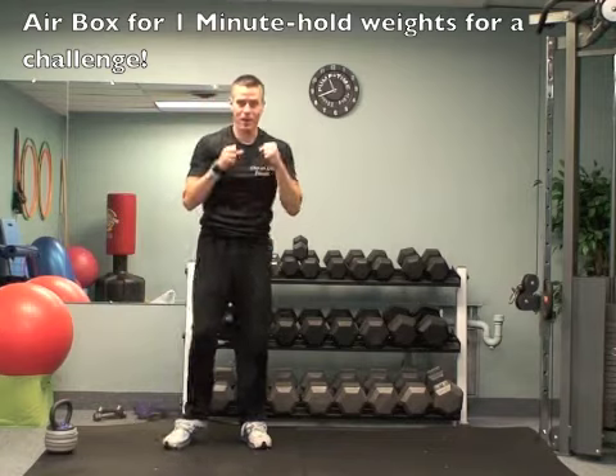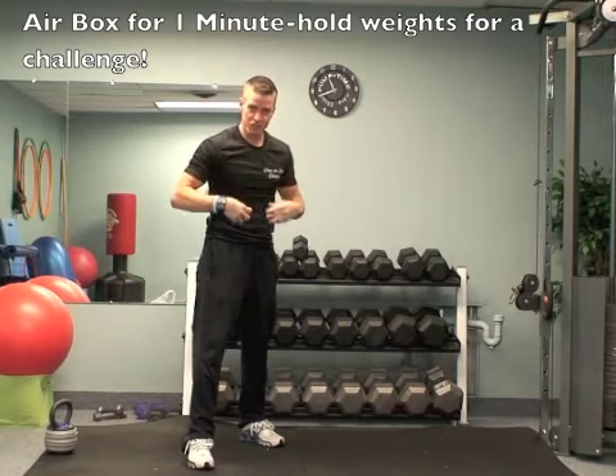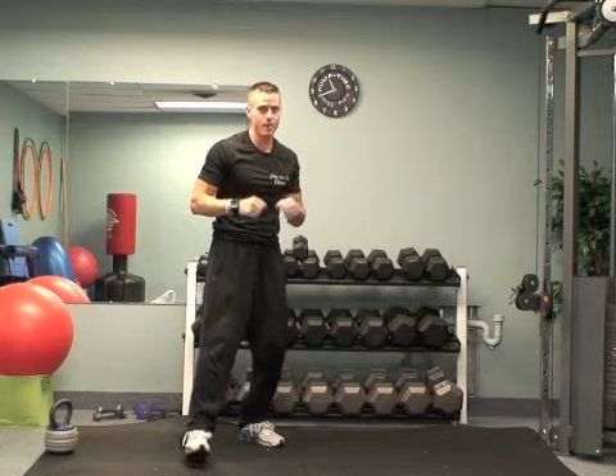Then I want you to give me one minute of air boxing — just punching in the air as fast as you can, squeezing your stomach the whole time. One minute.